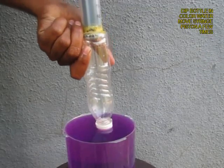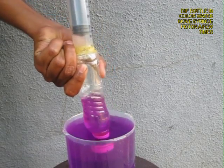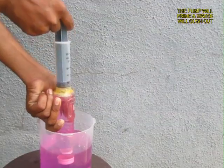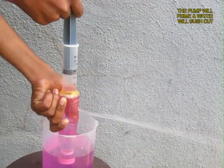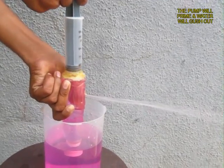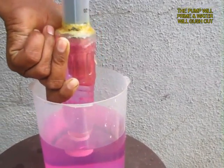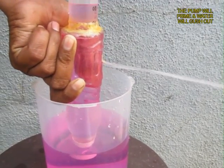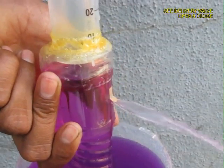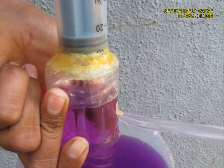Wait for a while for the glue to dry, then place the bottle in colored water and move the piston a couple of times for the bottle to prime up. On the down stroke you will see a large stream of water coming out. It is an extremely efficient pump and it throws large amounts of water. Here you can see the delivery port open and close.